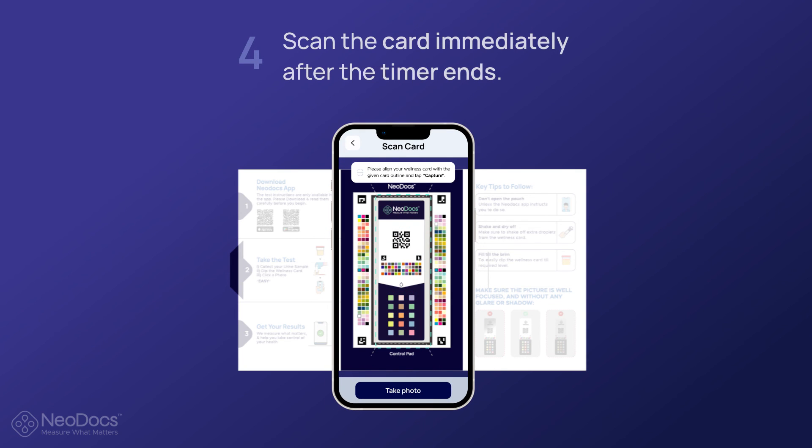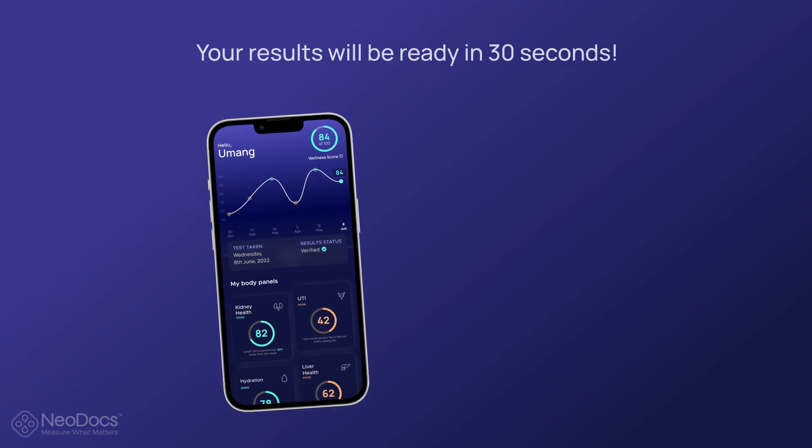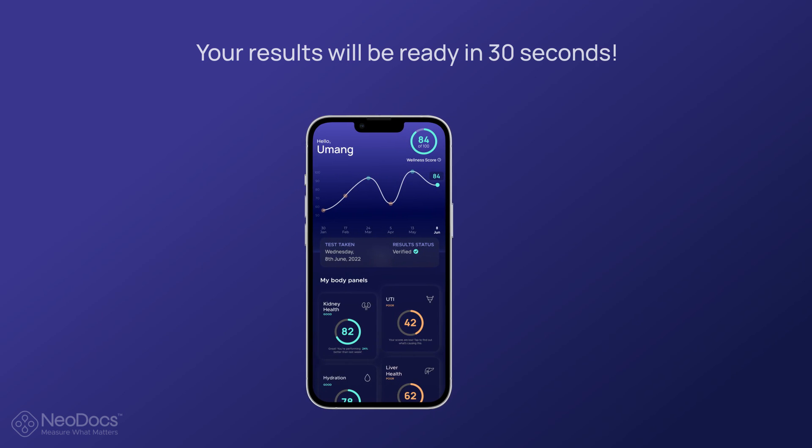Scan the card immediately after the timer ends and you're done. Your results will be ready within 30 seconds.